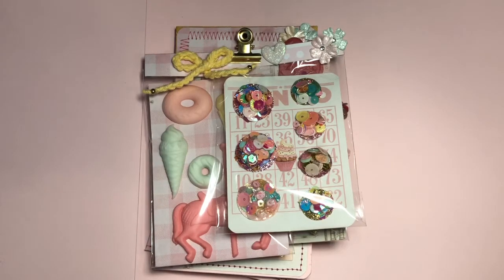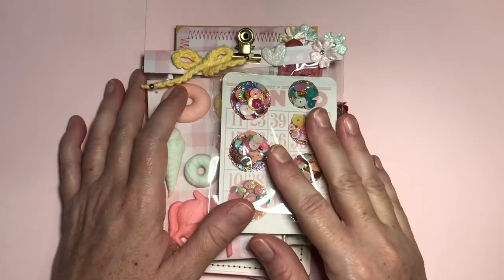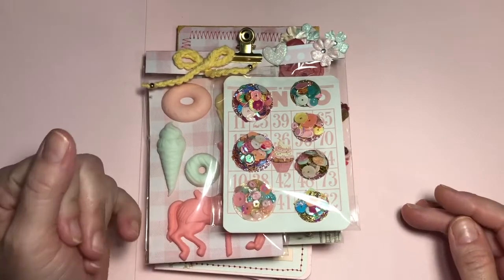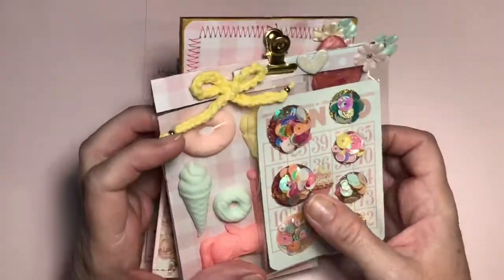Hi everybody, I hope you are doing great. I wanted to share with you my kind of idea of a flat mail. It's not so flat, but I'm not very good at doing flat. I'm going to keep trying. Let me show you this.